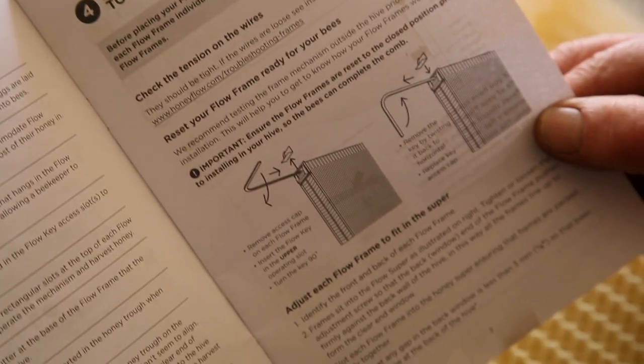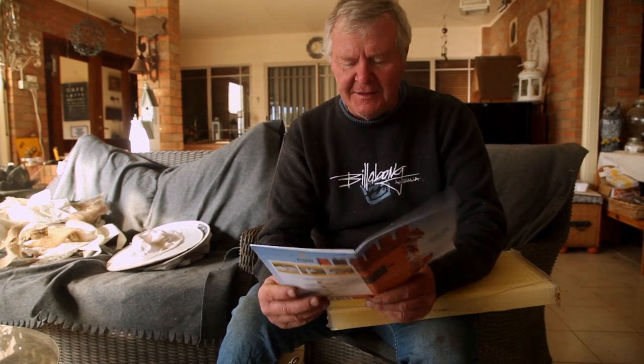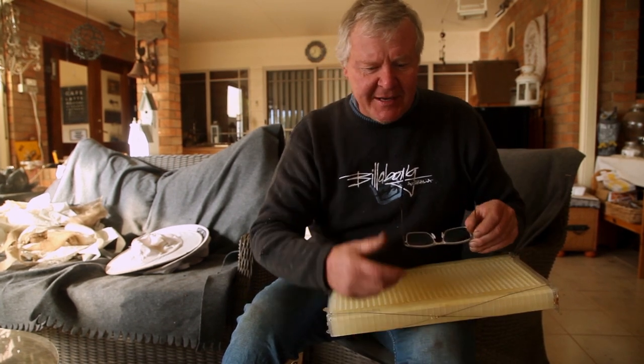Right, now why don't we get going on the Flow book - what page were we up to? So we did the part of testing it when we cracked the lever to make sure they all worked, and they did that fine, and we've got them back to the right setting. Hopefully you remember watching that - you can go back and watch that if you haven't seen that bit.